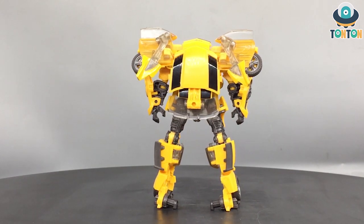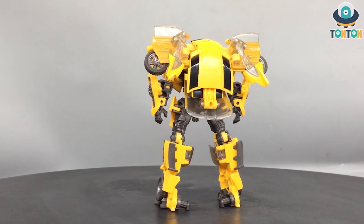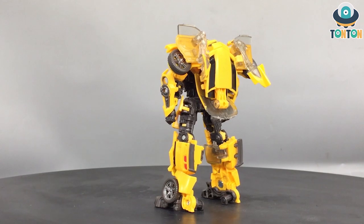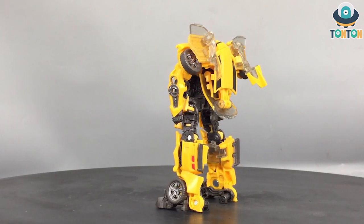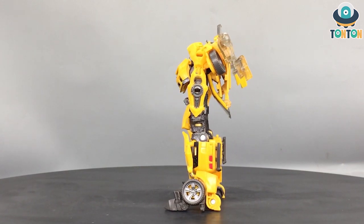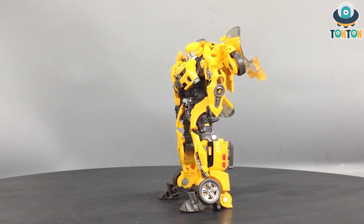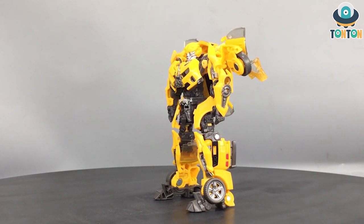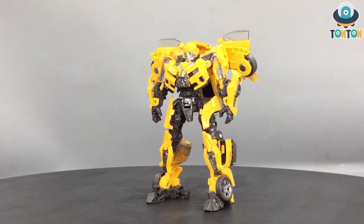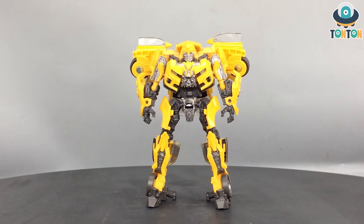Today we have the Dark of the Moon Deluxe class Bumblebee. This is the exact same toy that came out in 2019, 2020, or 2021 — I don't exactly remember about the second one, but yeah this is the same toy I reviewed four years ago. So today I'm gonna keep this very simple and short by not really reviewing this guy but actually comparing him to the others, so you guys can know what is new about this figure and what they took back from the old figures.